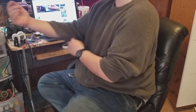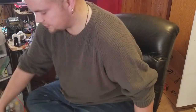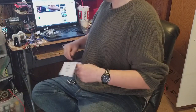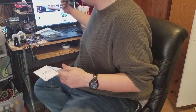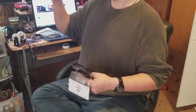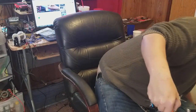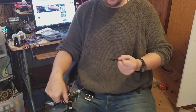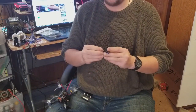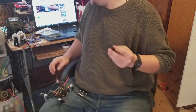Hello again YouTubers. Today we're going to look at some props, mainly the three-inch props. Ever since I've had my first Diatone, I've always used the Gymfan Flash 3052.